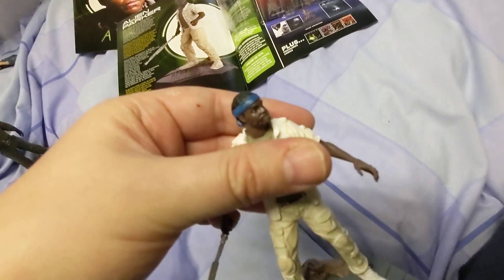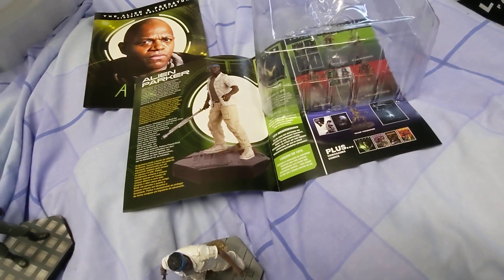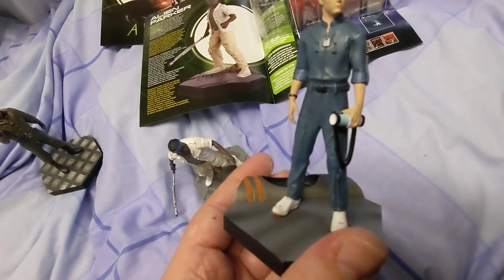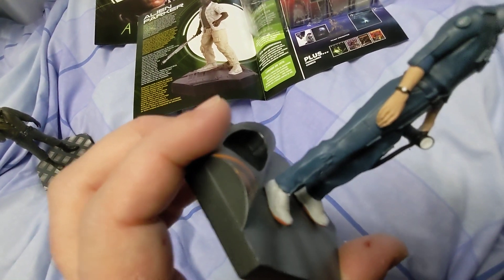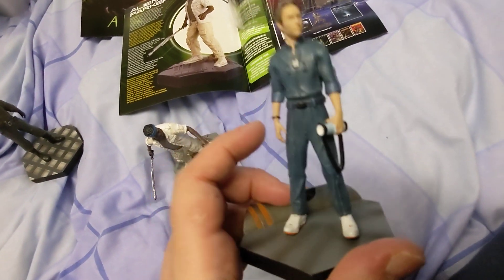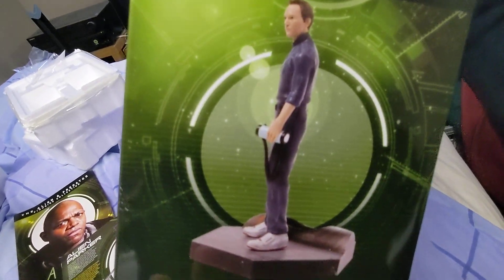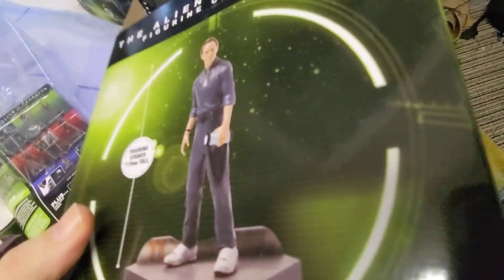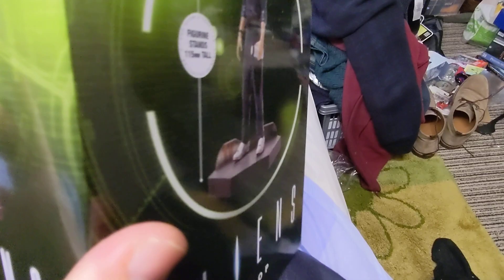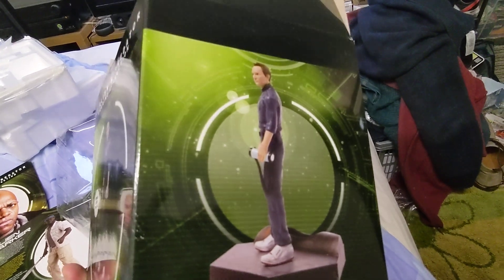It is worth checking figures when you get them, just to make sure they're okay. You could easily miss something — there could be something that's come off. That's why having the picture inside the box is quite handy, because you can look and say, oh, he's missing something, or something's not right. You can tell what it's supposed to look like as opposed to the side of the box. You do actually get quite good views — the two sides and the front of the figure, though obviously not the back.